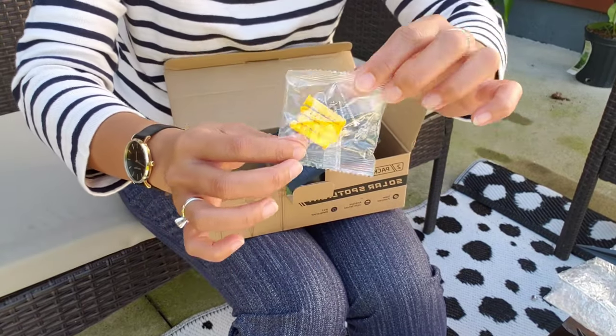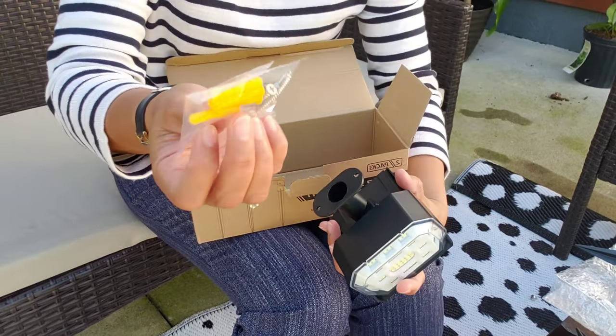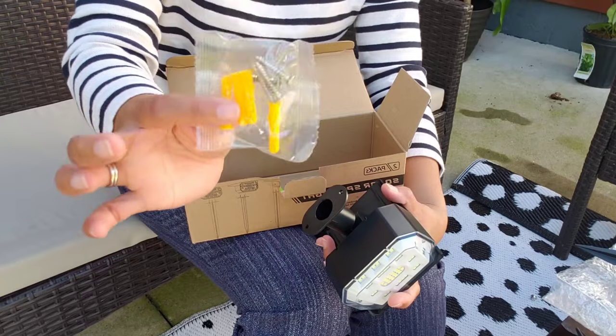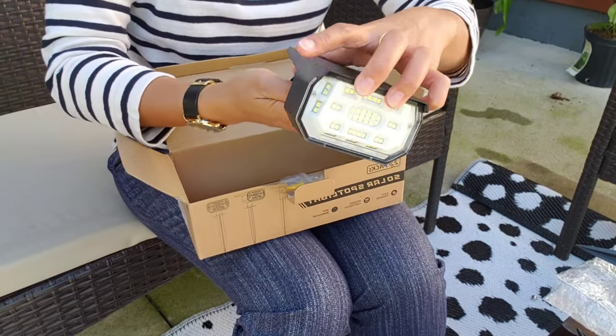We also have the screw that we can use to mount it on the wall, so this solar light can be mounted on the wall as well. The company provided this screw, so you don't have to provide anything — just open the box and voila, there it is.